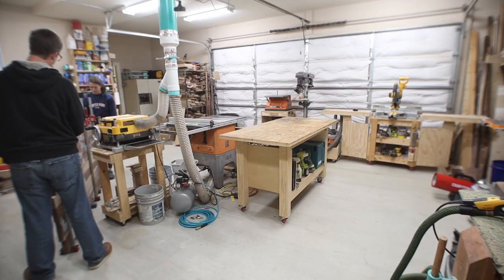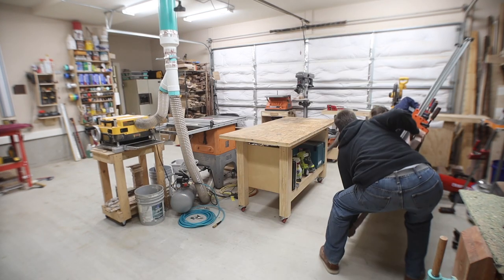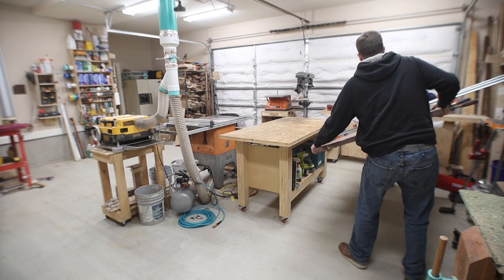Moving this tabletop was a bit of a chore because I had probably about a hundred pounds worth of clamps on it. I called my wife out and she helped me wrestle the thing up onto the workbench.